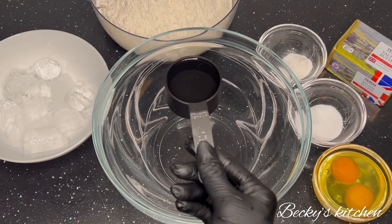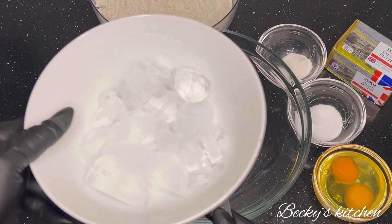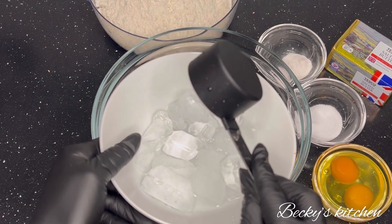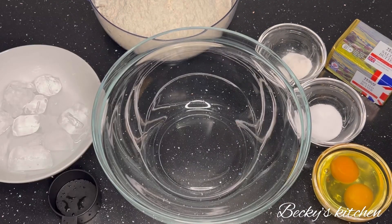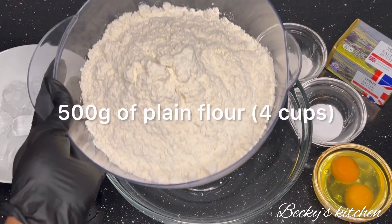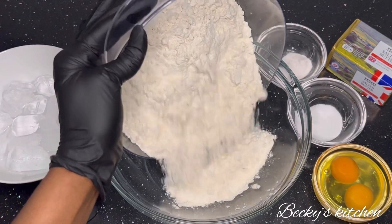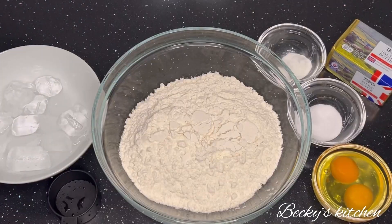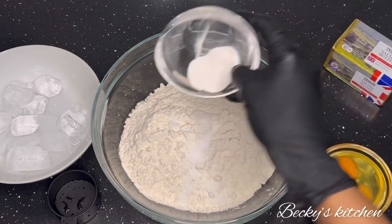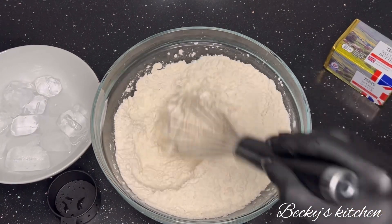What you need for this recipe is a quarter cup of very cold water — I poured the water over ice cubes to make it cold. This is 500 grams of plain flour, or four cups of plain flour, one teaspoon of salt, and one teaspoon of baking powder. Mix the dry ingredients together.